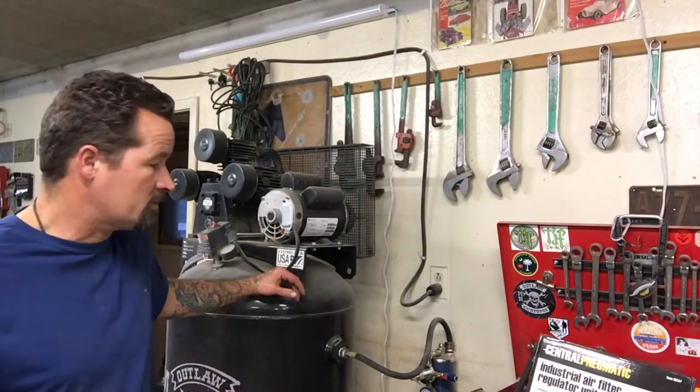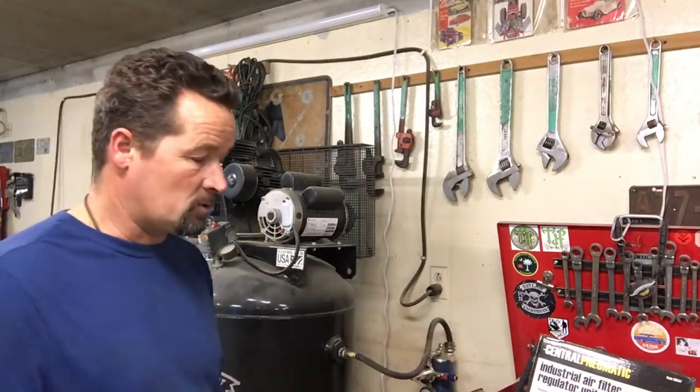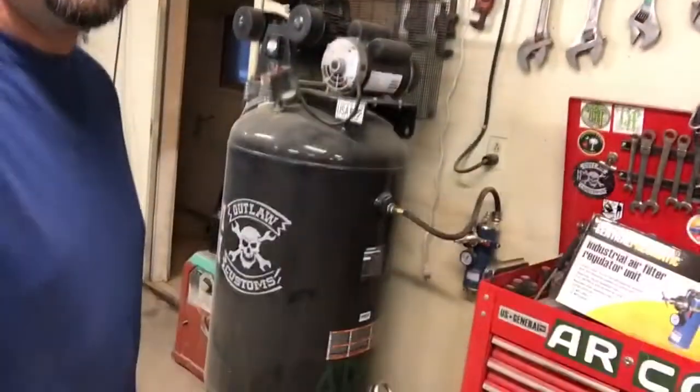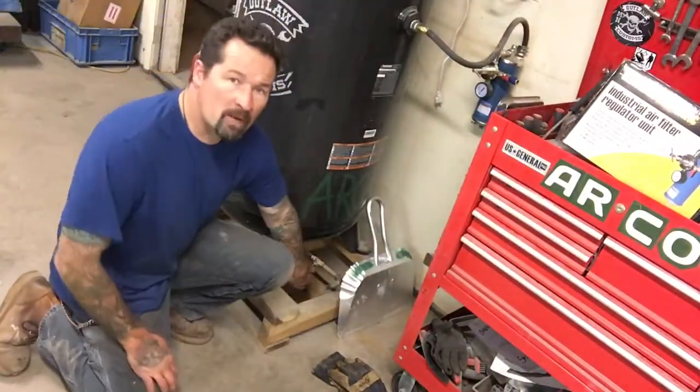It fills up, you drain it, and you can pull the filter out. They have a part number so you can replace it — Harbor Freight carries the actual replacement filters that go inside this. So you can use it for about a year or whatever, and when it fills up go ahead and change the filter. I've got a setup right here on the bottom of my compressor.